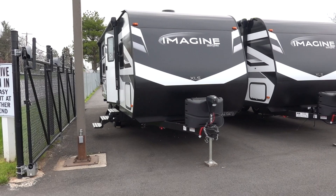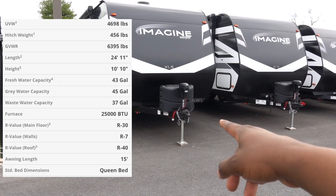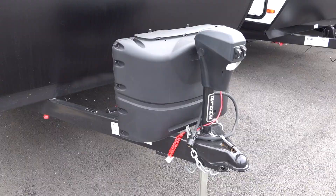If you're in the market for a 25-foot or less travel trailer bunkhouse, I found the perfect one. This is the Grand Design Imagine XLS 21BHE. I'm going to show you guys around it and give you my impressions. Let's get into it.